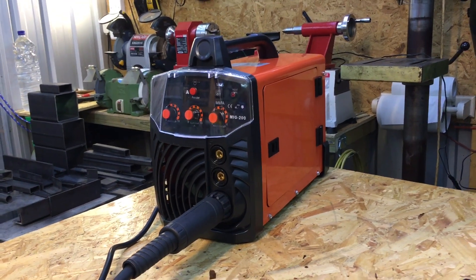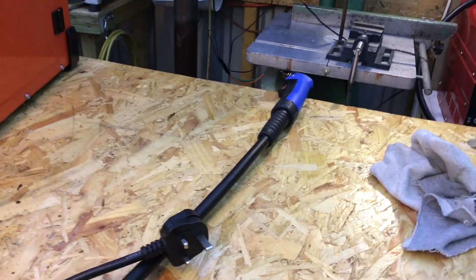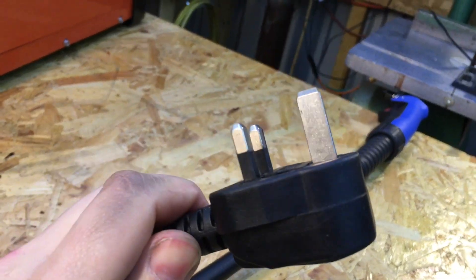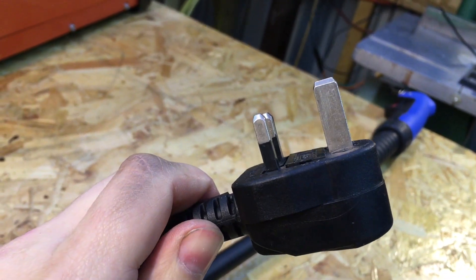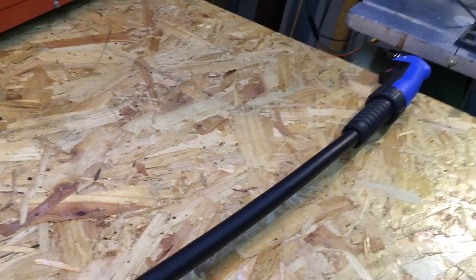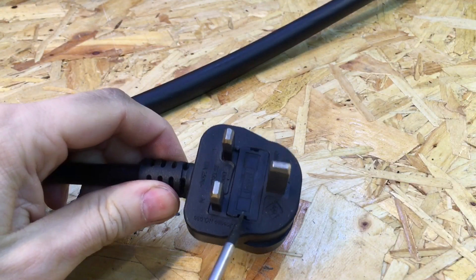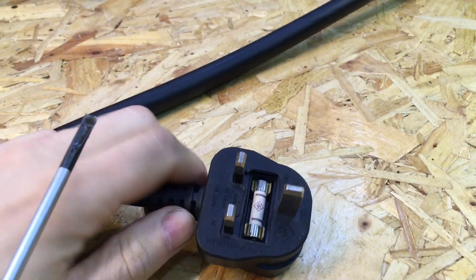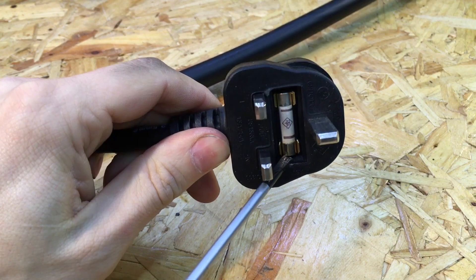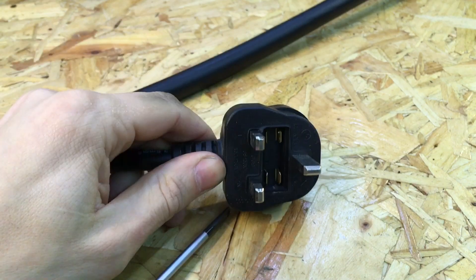Here's my new welder I bought recently from eBay. I was just looking at it and noticed the plug — how the plastic fuse holder was poking out. I thought I'd take a look and see why. I pulled it down and thought, oh, it's just a normal fuse — looks like a 13 amp.